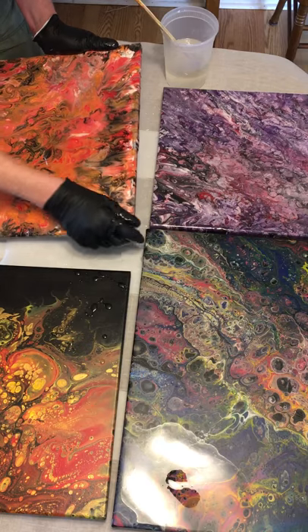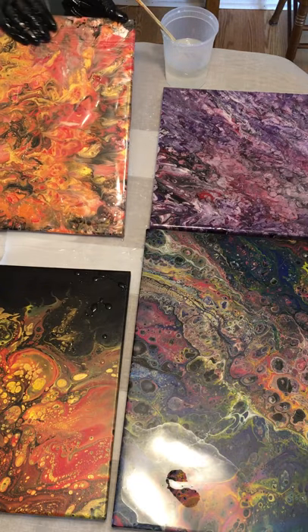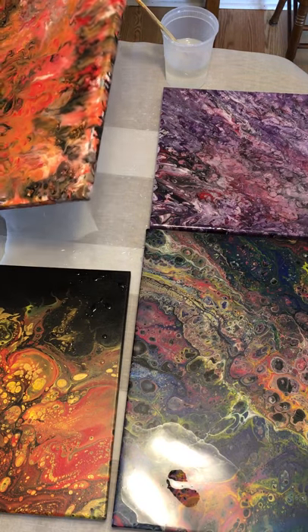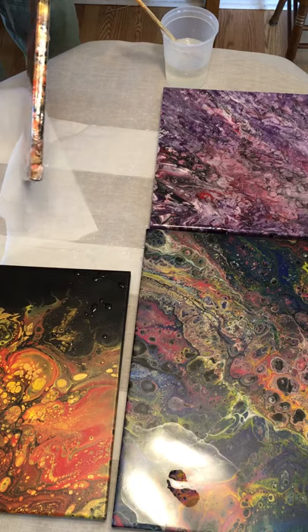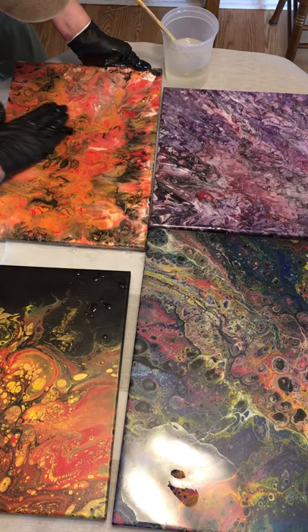This one's actually going smooth so far — trust me, I have a lot that don't. Make sure those sides get covered nicely, and set it down. Need some right there.